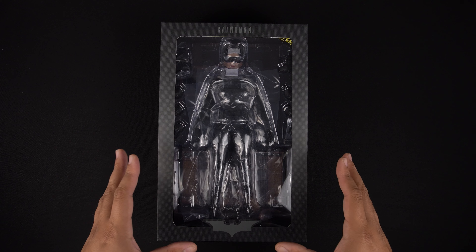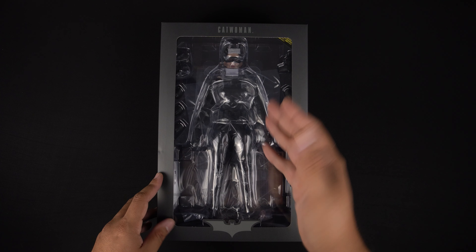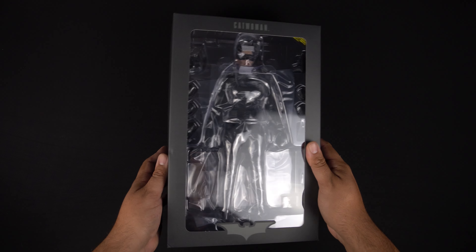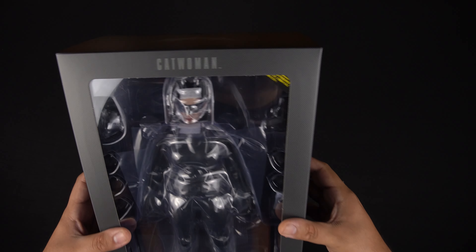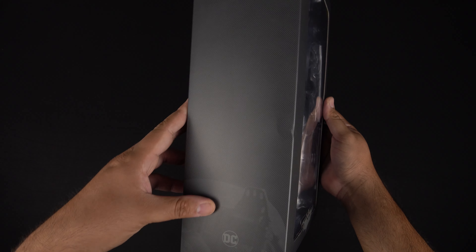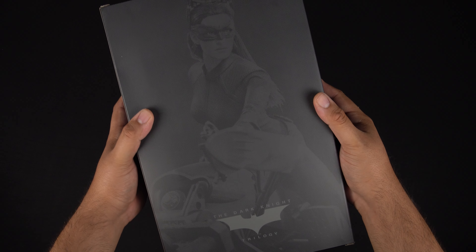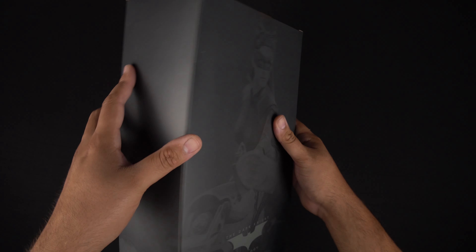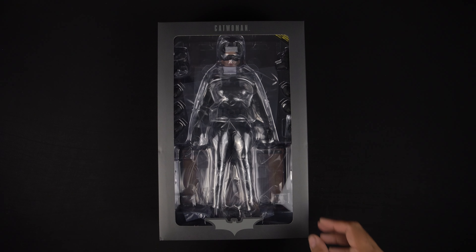Now that the slip cover is off, we do get a window over here. I love when they do this because we kind of get a sneak peek of the figure right there. On the inside you don't see the logo anymore on the right or the left, but there is kind of some sort of design. On the back you do have the actual figure — it looks like she's on the Bat Pod. I do have the Bat Pod, so a little bit later we'll take that out and pose her with it.